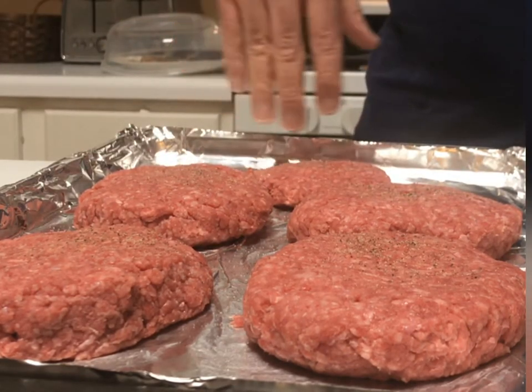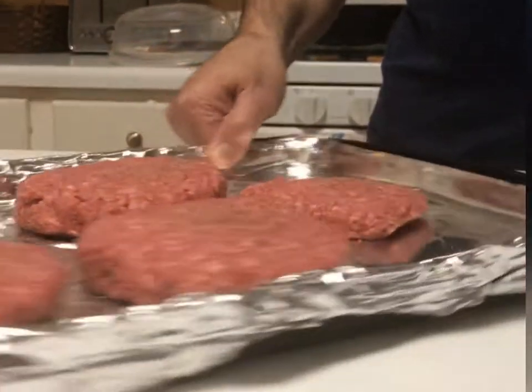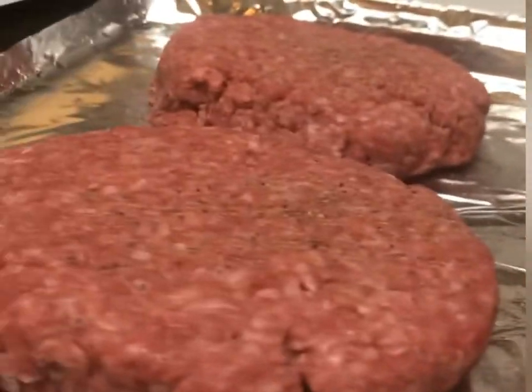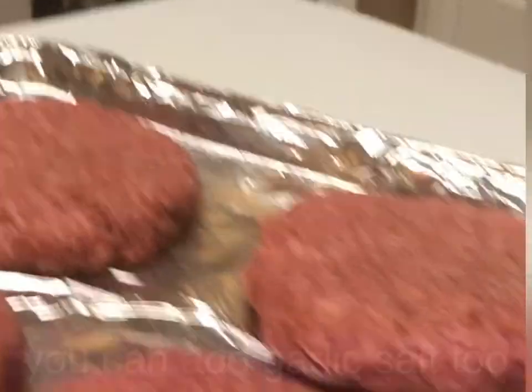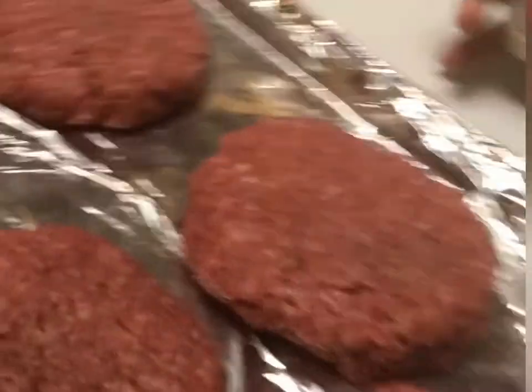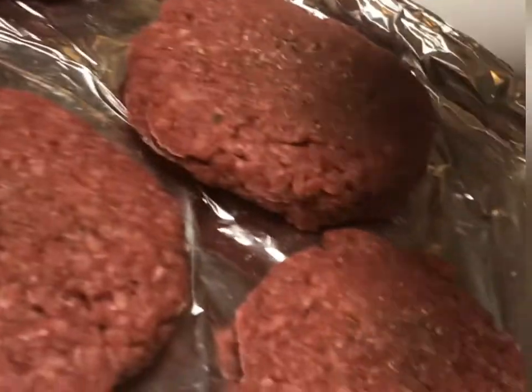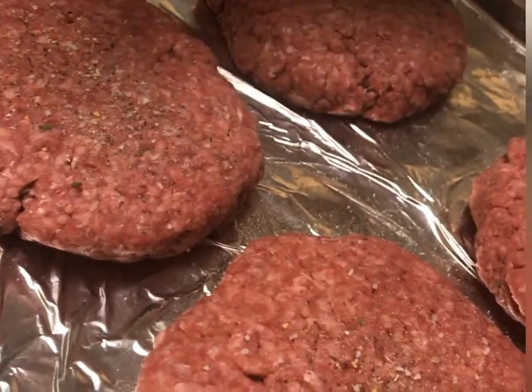So each of these burgers are about a half-pounder. This one's probably more like what you're used to seeing — less than a quarter pound, a typical burger. I don't have a lot of seasoning. I put salt and pepper, going to put a little garlic salt, because that's what we like. And I'm going to throw it into the broiler and then throw some cheese on it after we flip it.